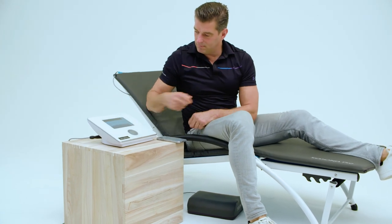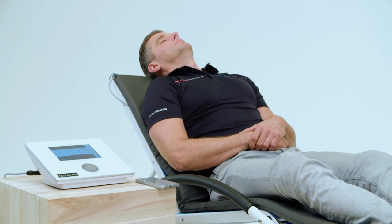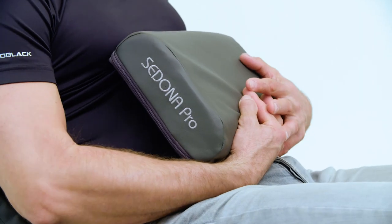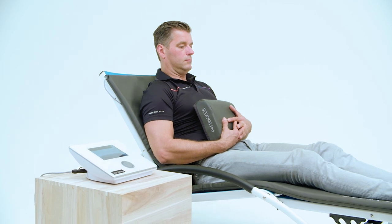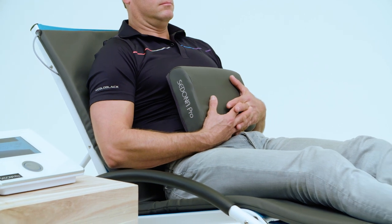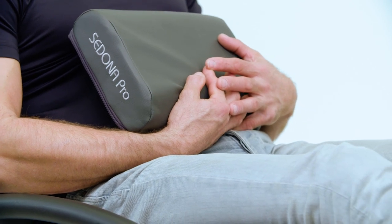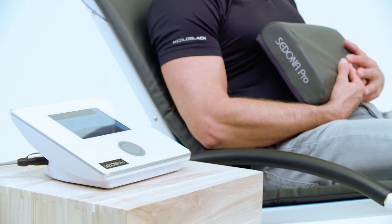If you need to pause a program during treatment, simply press the Stop button to pause the program and then hit Start again when you're ready. Use the pillow applicator to work on small, more localized areas, such as the neck, stomach, lower back, etc. The pillow applicator allows for high intensity in a much more direct and targeted area. Ideally you finish your treatment time, but you may stop the treatment at any time by pushing Stop.